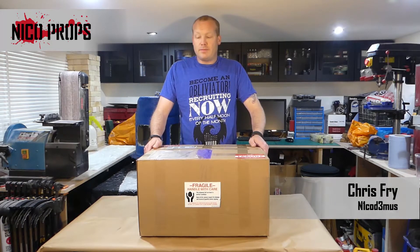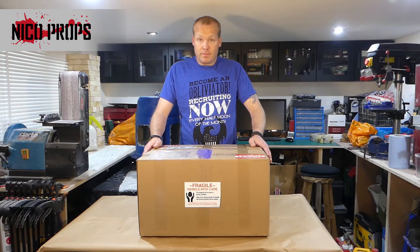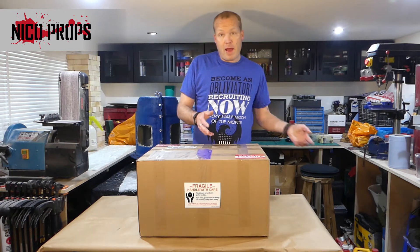Welcome to Neko Props, I'm Chris Fry, also known as Nicodemus. I had a laser unit delivered and it was broken — the screen was busted. I spoke to customer support at Full Spectrum Laser and they agreed to send me a replacement screen. Originally they were going to take the unit back, but then they decided to replace the screen, which is actually just the whole side panel.